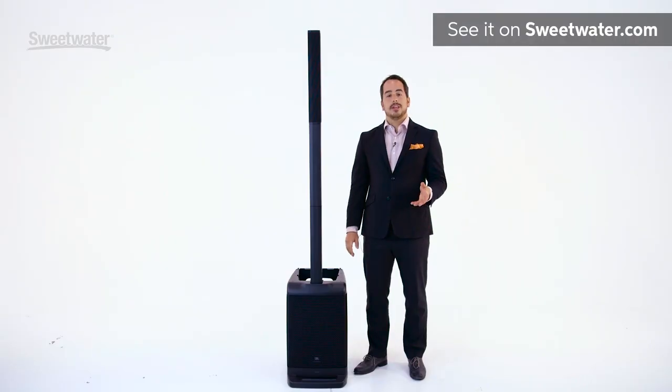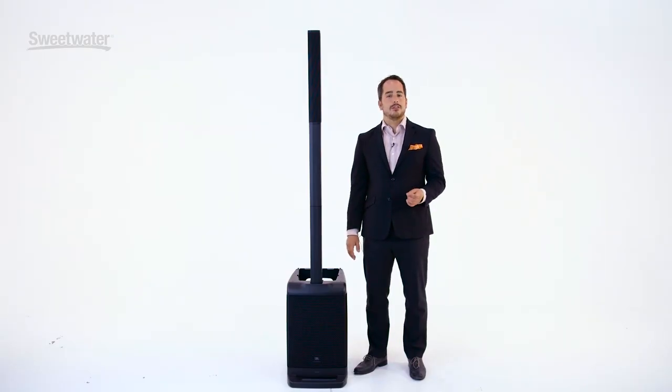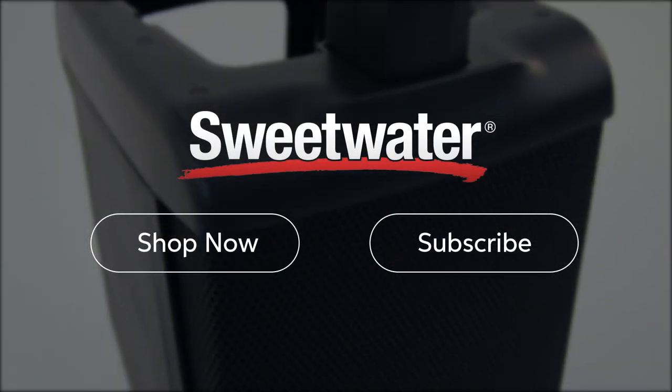For more information on the EON-1, visit Sweetwater.com or contact your Sweetwater sales engineer today. Thanks so much.